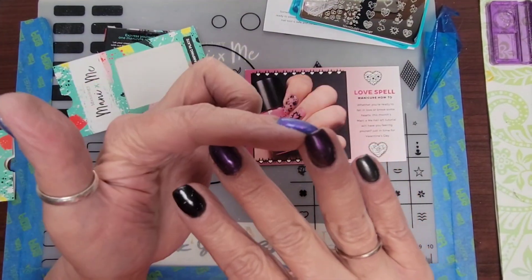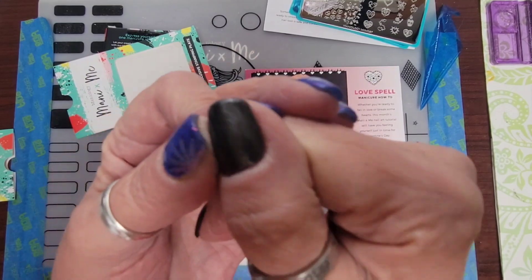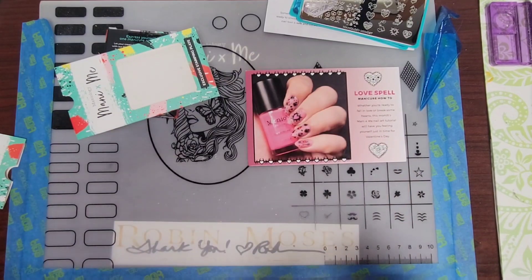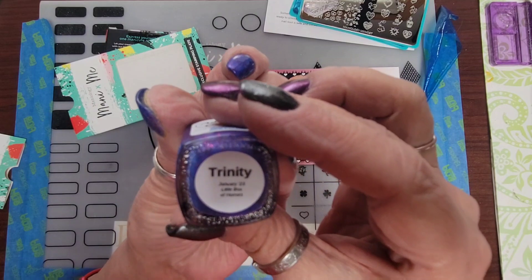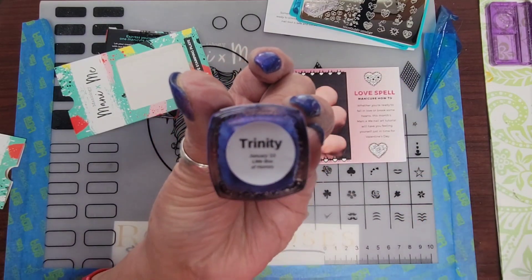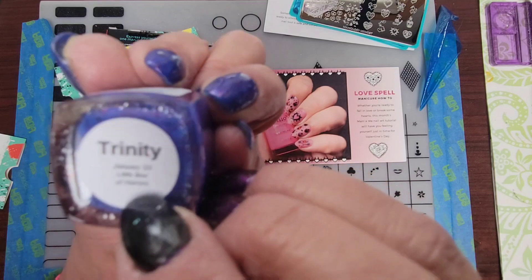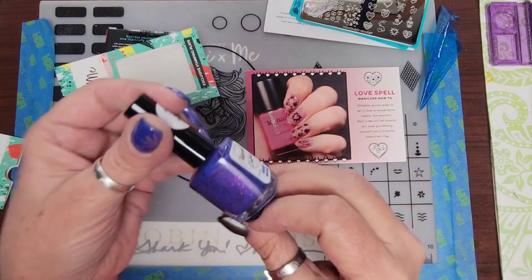On my hand I have a couple different things. This is a Hollow Taco, and this is I Love Nail Podge — INLP. Both magnetics. And this is Adored Colors Trinity. This is January 2023. This is from the Little Box of Horrors — join the group on Facebook — and it is a glow in the dark and it is awesome.